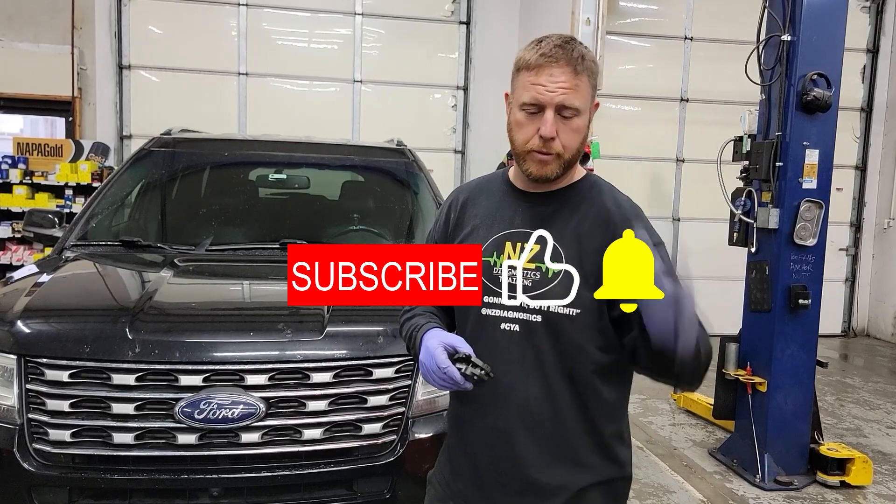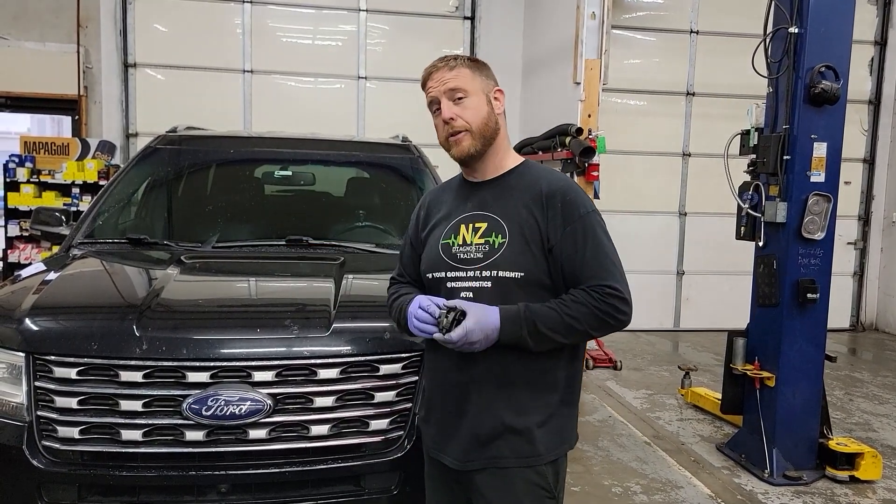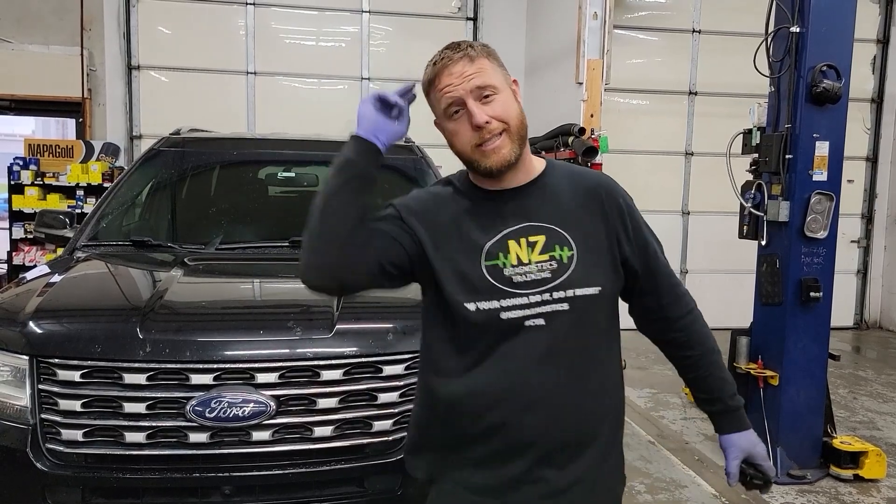If you guys have any questions, put them below. Subscribe and hit the like button. Until the next video, guys. See ya.